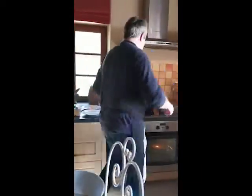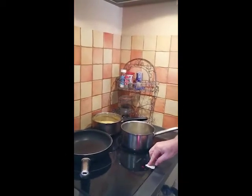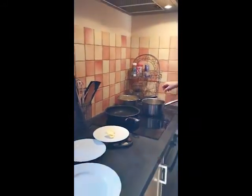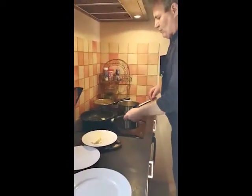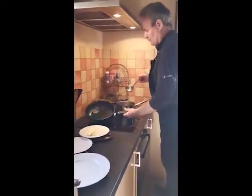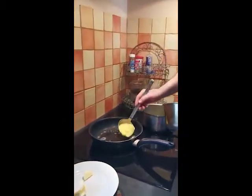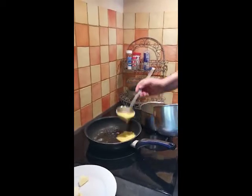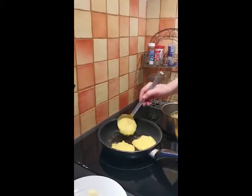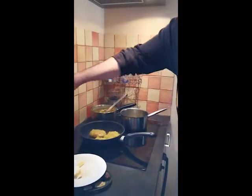Now we're going to fry them in butter. Take a little bit of butter in a warm pan, and then put spoonfuls into the hot butter for about two minutes each side.